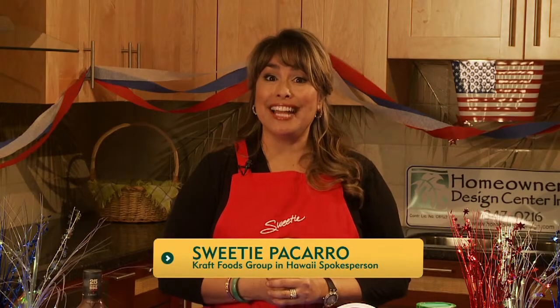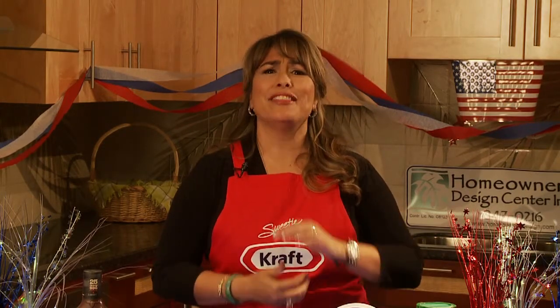Hi, Sweetie here at Homeowners Design Center. Independence Day is right around the corner and I'm going to show you some patriotic craft recipes that are sure to light up any 4th of July celebration.